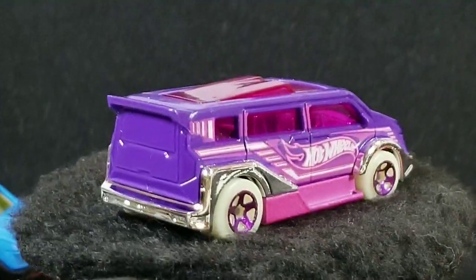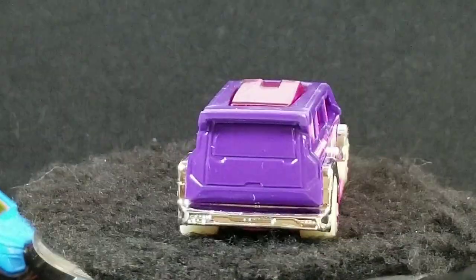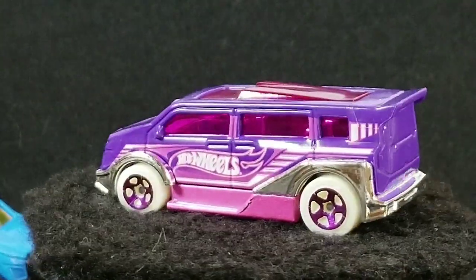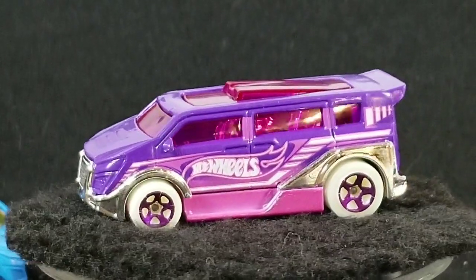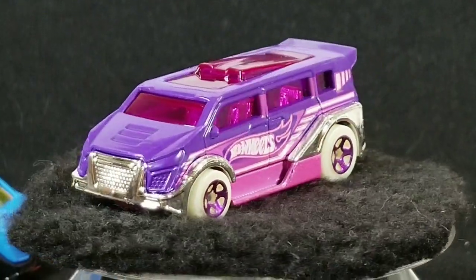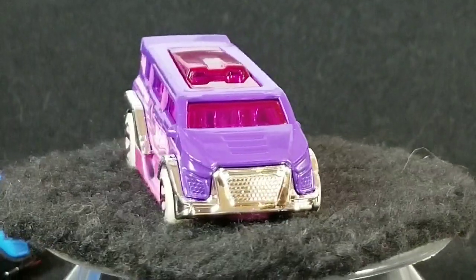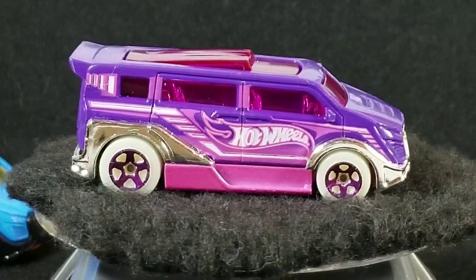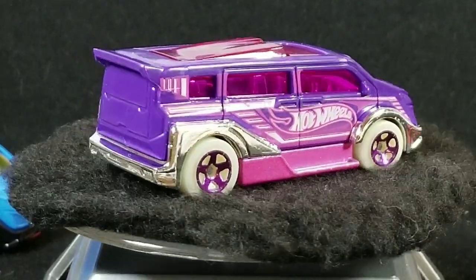Let's take a look at the next one. This one I like the paint scheme a little better. This one is also released in the 2015 Hot Wheels Race Night Storm series — this one's a candy purple, also has the glow in the dark wheels. A lot nicer paint scheme on this one, I just like the colors better: purple and pink.